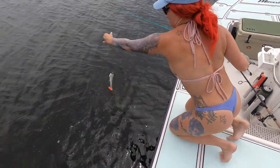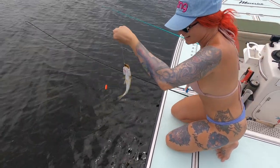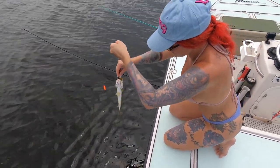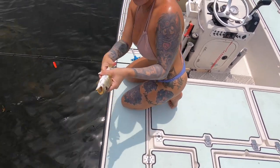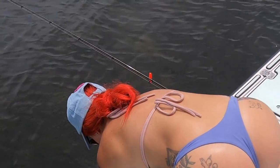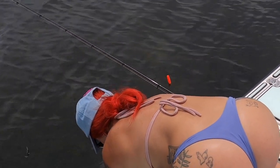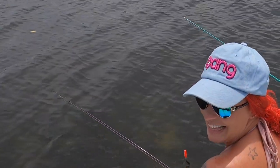What'd we get him on? We got this little chockeye on this gold spoon. It was a little difficult, but... alright, swim off. Nice, good kick. Strong. It makes me feel better!